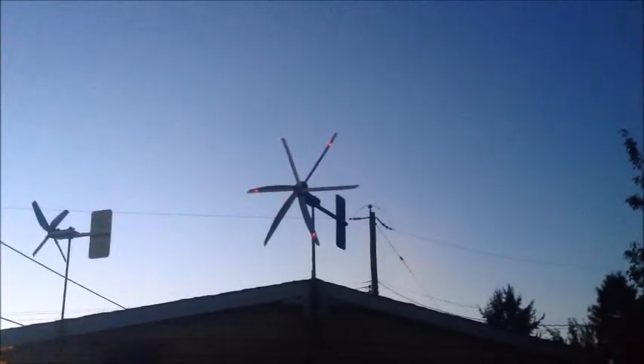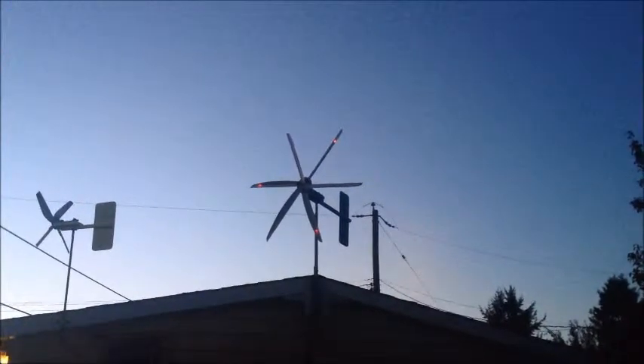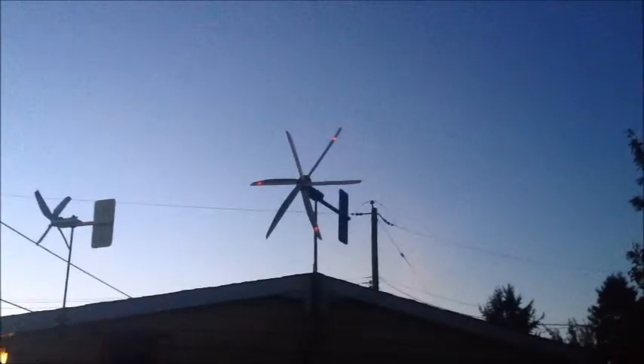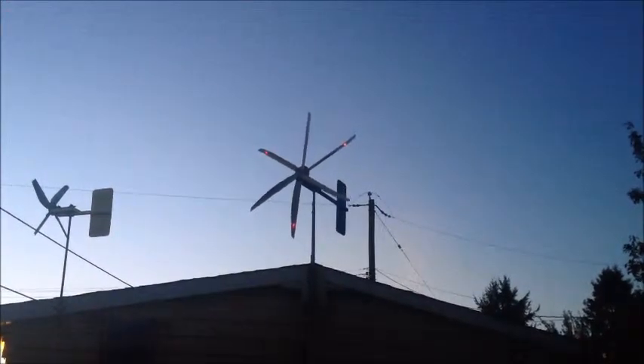It's just getting dark enough to turn on the solar lights. I don't know if you can see it, but that's them at the very tips. No wind though, but when it really gets blown it really looks cool.